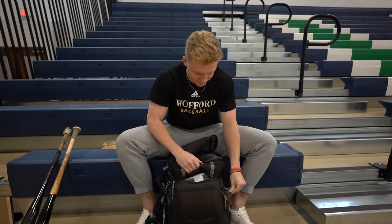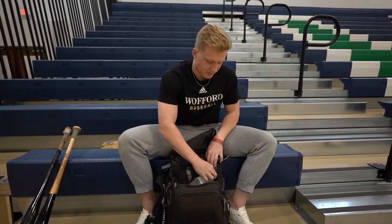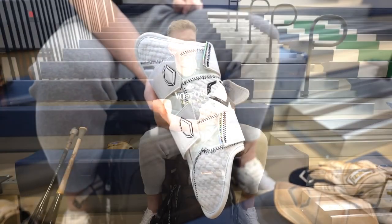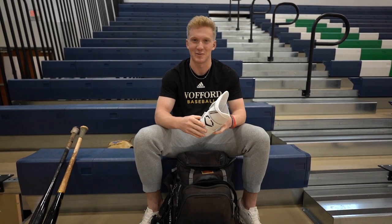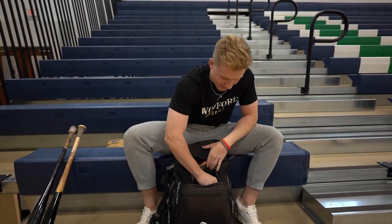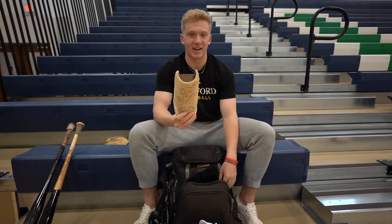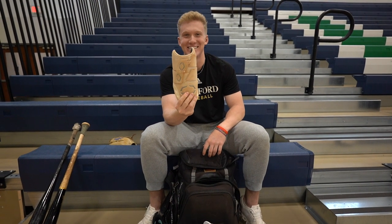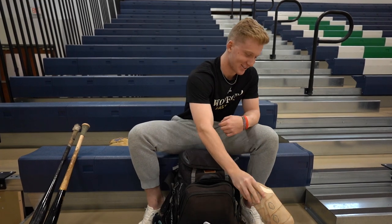Down here, first off, I've got my EvoShield leg guard. This is new — just got this actually. I love it, it's a perfect fit. It protects my foot if I smoke one off my leg, so it's always good. To complement that, I've got my white EvoShield elbow guard. I get smoked in the elbow a lot, so I always got to have this for protection.